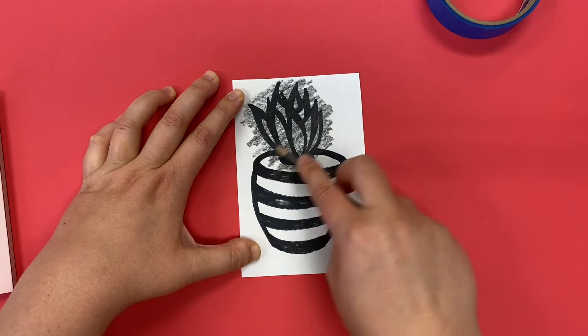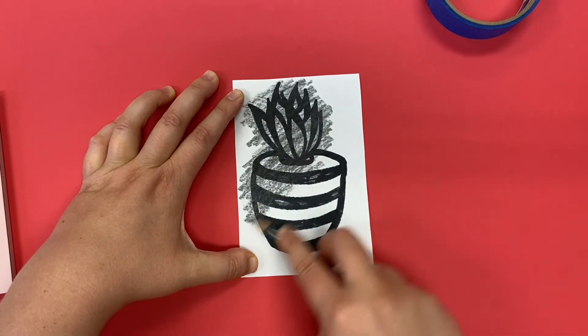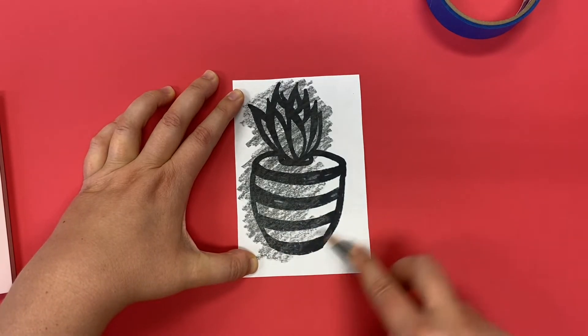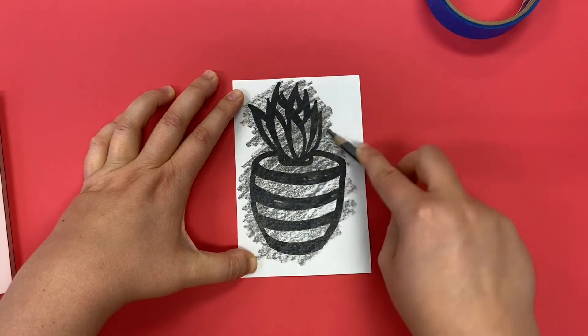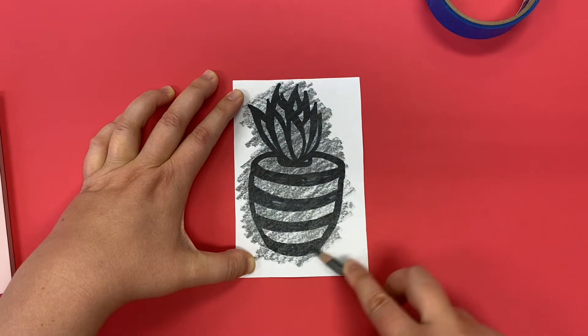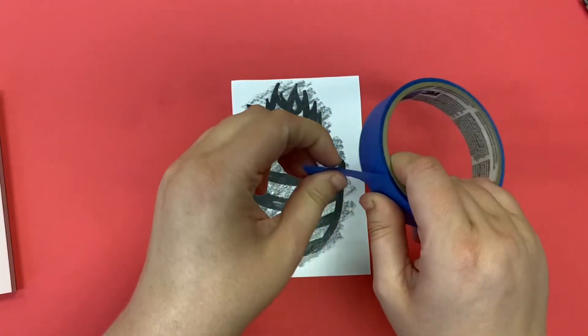You can cover all of those Sharpie parts. You don't have to shade any spaces that are solid white — you just need to make sure and get the Sharpie covered. And then once I'm done giving it a good layer of pencil all over the Sharpie, I am ready to tape it to my linoleum.